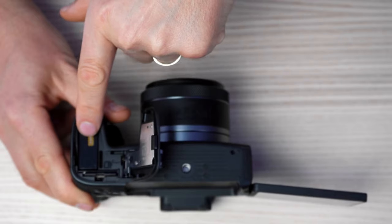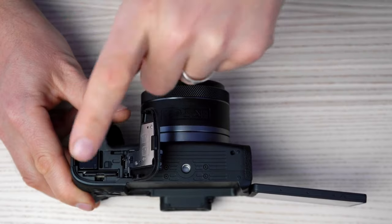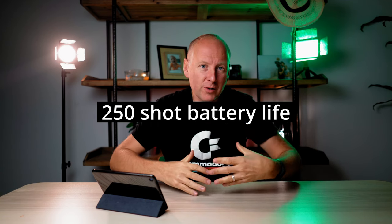Another thing is battery life. Battery life in the RP is not great — it has a small battery and it really tends to die pretty quickly.